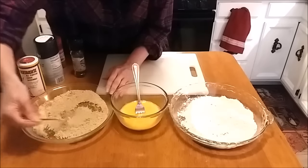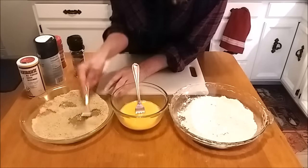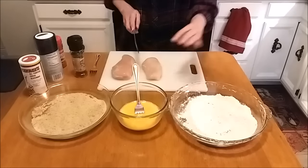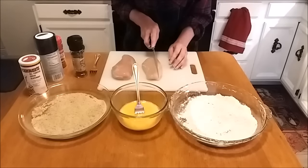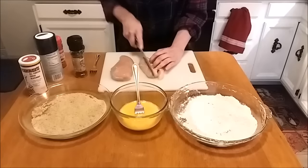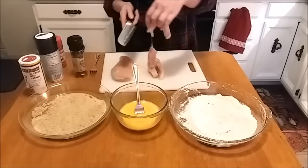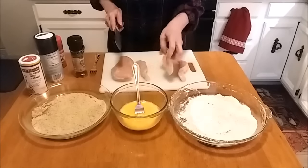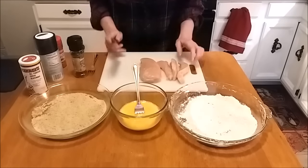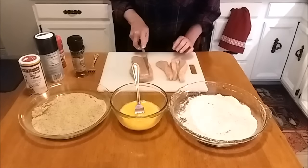I'm only going to be cutting up two chicken breasts. I'm just going to cut our chicken breasts into strips — you can make them as thick or as thin as you like. These are pretty well trimmed of fat, so I don't need to do anything extra. You may need to take off some of the extra fat if you desire.